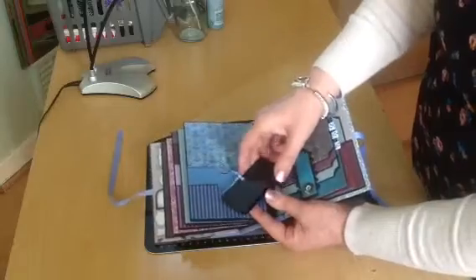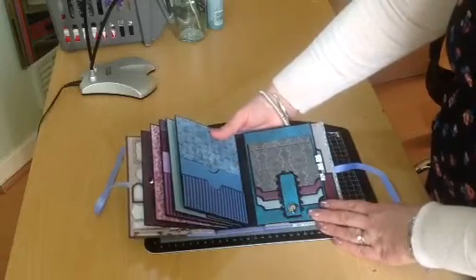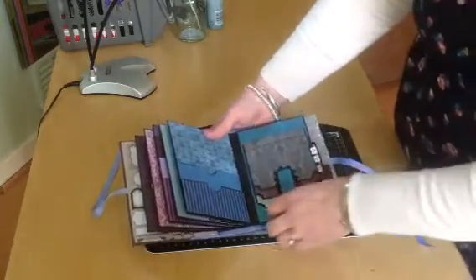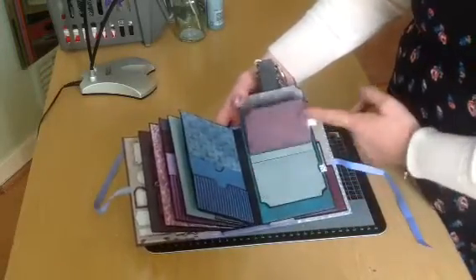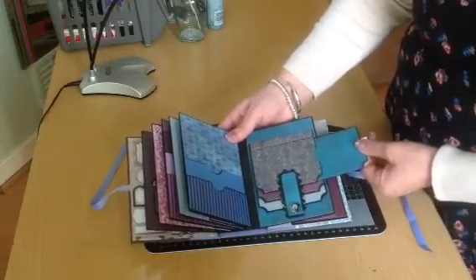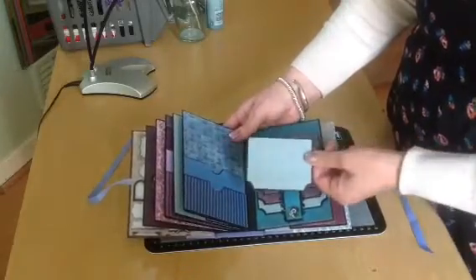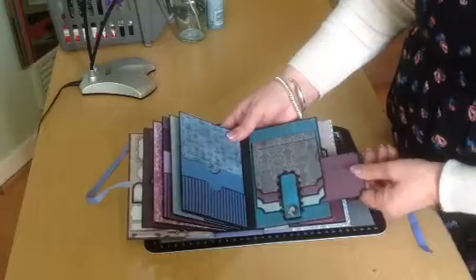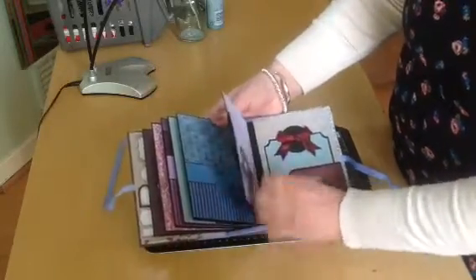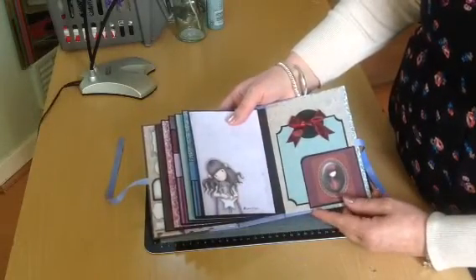And a little mini tag here which opens up. This is a waterfall page with a magnet closure, and I put one of my little embellishments there. And this opens up — this is the first time that I've actually made these into pocket pages. They each have a tag which slides out, and it all coordinates, so I really like this. This was another one of Katya's ideas, so you really do get lots of ideas when you watch her videos. Isn't that cute — just left that plain because the paper is so nice.